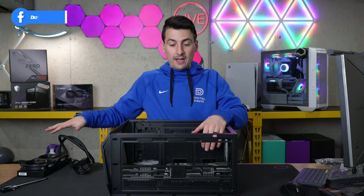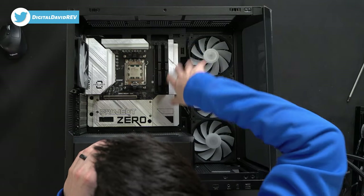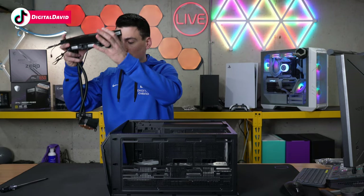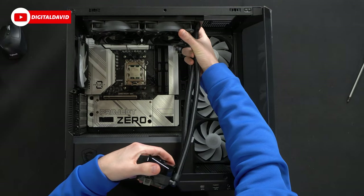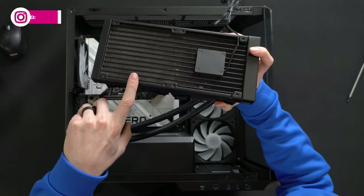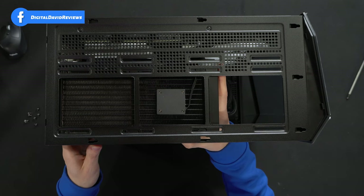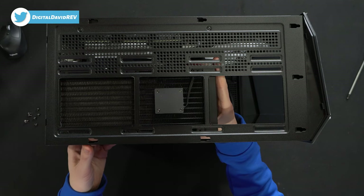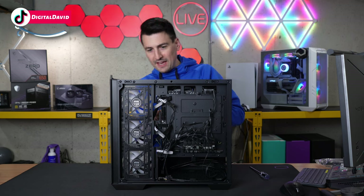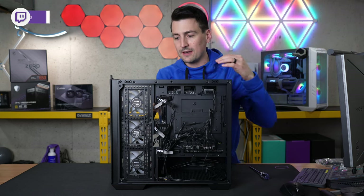Now we're going to install our AIO. I took the top panel off — just two screws and it slides right out. Since we'll be doing a back-connect style with this build, it'll be nice to get this out of the way before we plug in the power supply. To get this installed, line it up and make sure everything looks good — it'll go right up at the top. We need eight screws to fasten it into the top of the case, lining up all eight screw holes and mounting it in place. Now route the fan cables through the top while we have the most room to work with, so we can easily access them when putting the top back together.